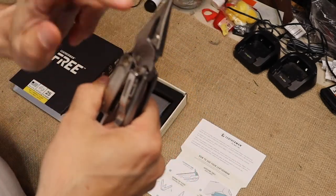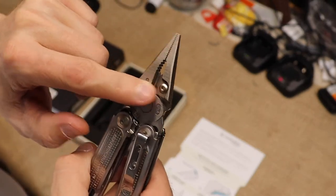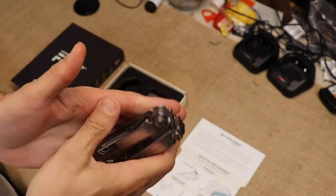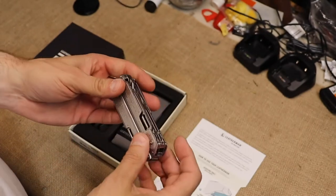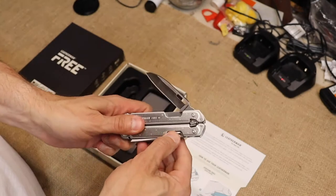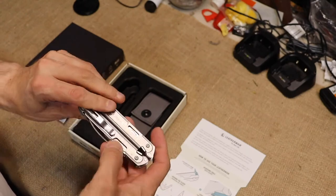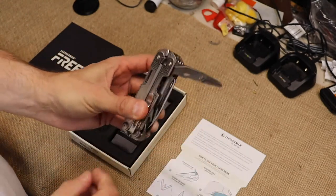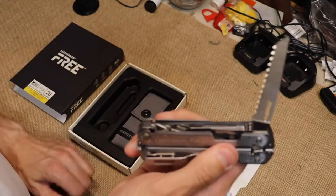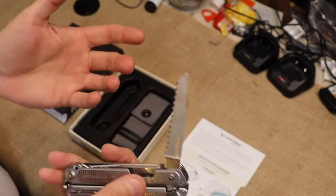So let's look at all the different tools on this thing. You have your needle nose pliers, you have regular pliers, you have replaceable strippers and cutters — which is super awesome. Because if you've ever damaged a Leatherman trying to do way too much, you'll know what I'm talking about. Both knife blades are 420HC steel. Then you have your scissors — spring-assisted scissors right here. And then you have your wood saw. You're not going to be chopping down any trees, but you can do some light work with it.